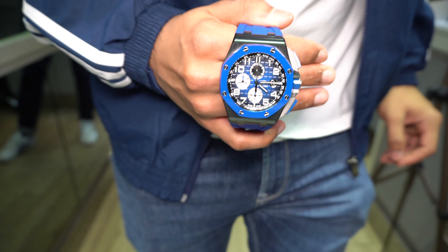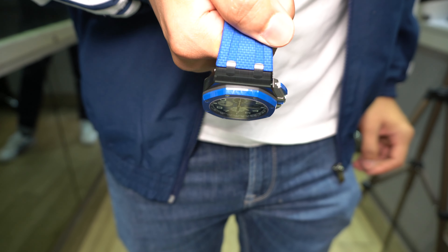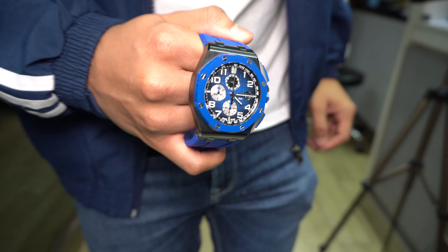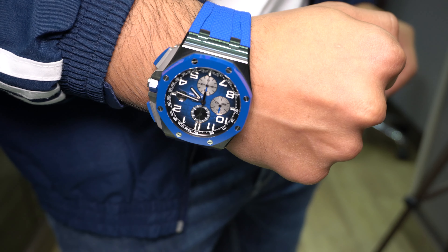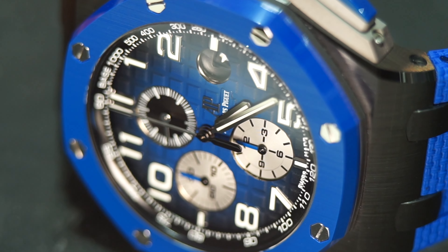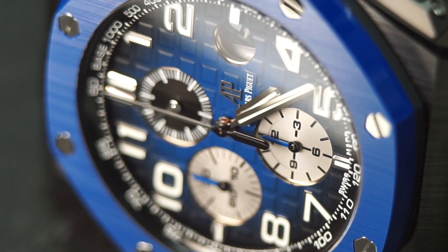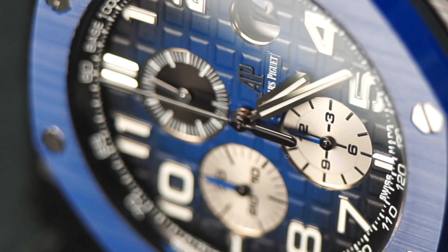Taking a closer look at the dial, that mega tapestry design is really nice and quite common on Offshore models. This smoky blue dial is a nice addition to the range — it's punchy and great to see. Depending on the lighting, the dial can appear more smoky or more vivid blue, which is a nice aspect of the tapestry design. However, one thing I can't help but notice is the seconds sub-dial — it's a black sub-dial whereas the other two sub-dials are rhodium-finished. This breaks the overall symmetry of the watch, and I really don't understand why they'd use this monochrome sub-dial that doesn't fit with the rest of the watch.